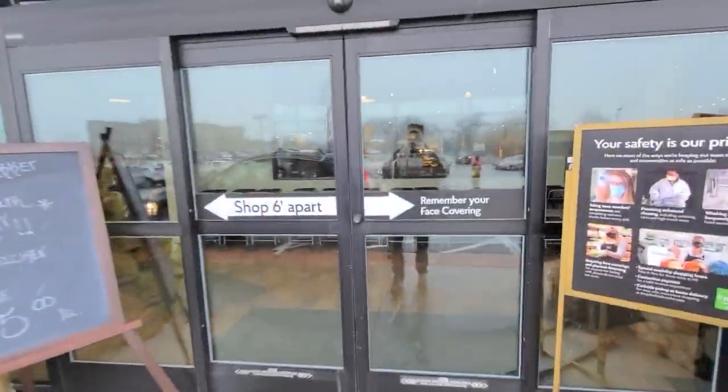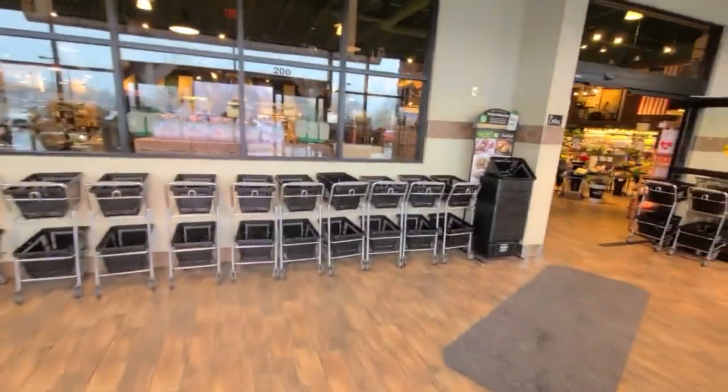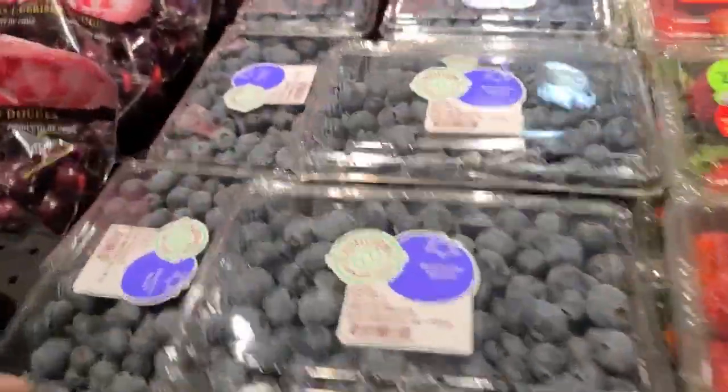I'm gonna make a cooking video here in a bit. Just going to get some fresh fruit and berries for yogurt.